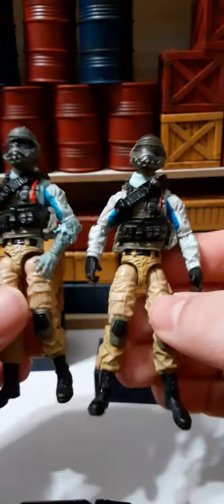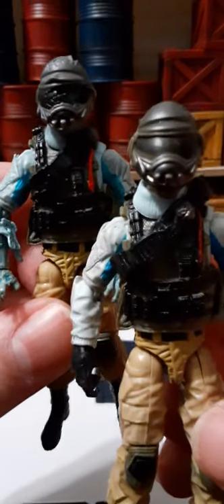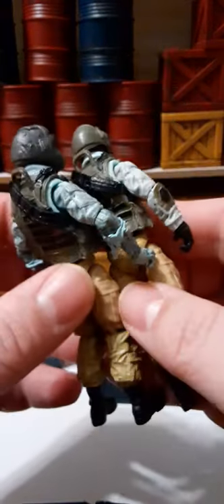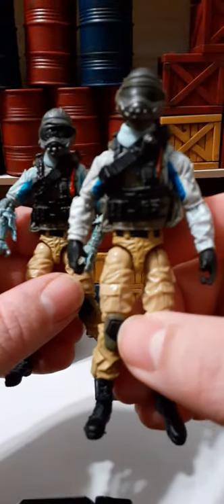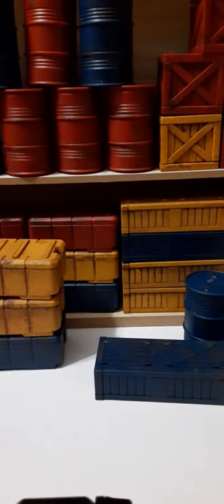Let's do a comparison with the zombie version and see what they look like with the masks off. Here they are compared with their helmets off.